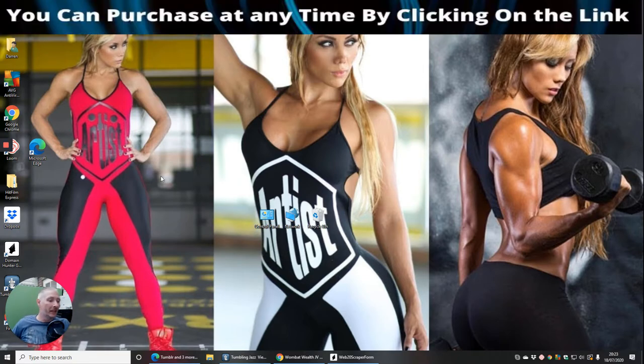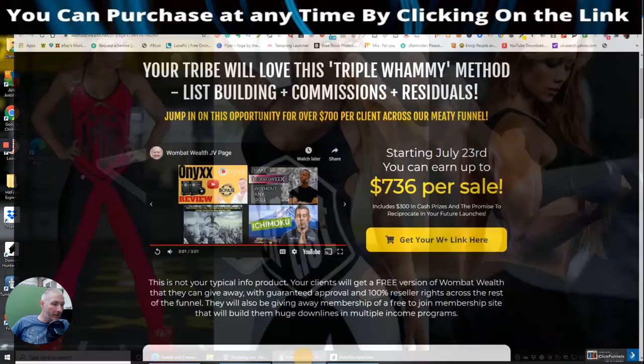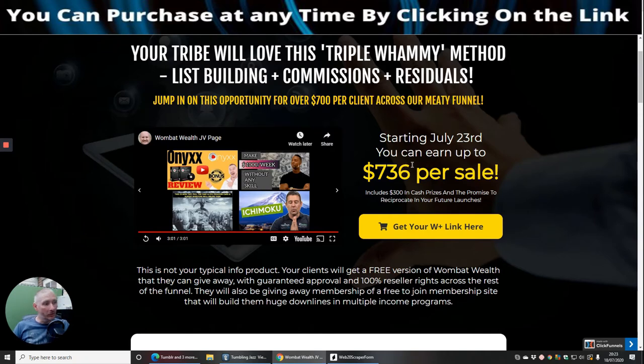This is basically an info product where you get it for 100% commissions, and then you get 100% on the back end as well. So we're going to jump straight into Wombat Wealth — you can see across the whole funnel it's $736 per sale. Remember, he's not giving you 50% of that, he's giving you 100% across the whole funnel. So if someone buys everything, you just made $736 on the complete sale.